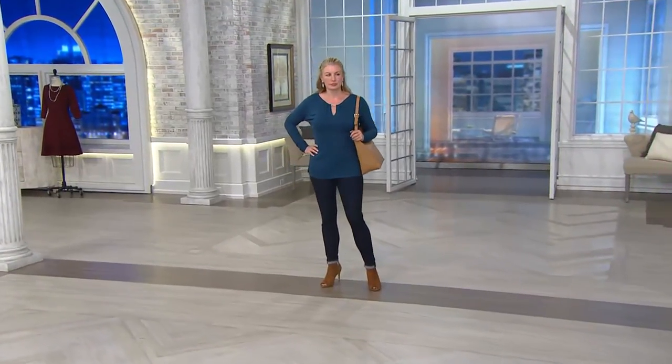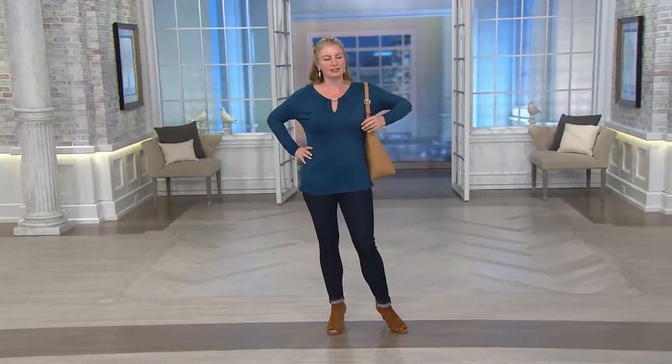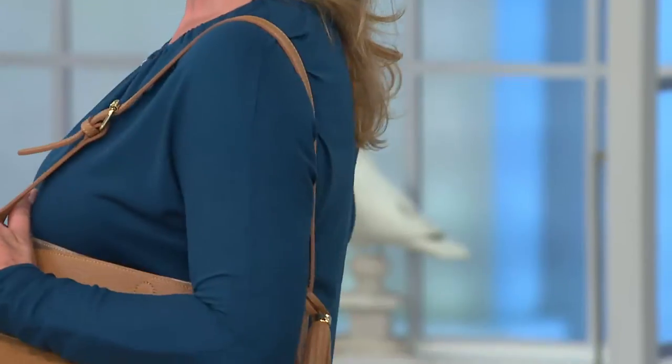We're calling it semi-fitted, but Monica says it's more tailored — and I'm going to agree with her. So it's semi-fitted with a little asterisk — more tailored than semi.